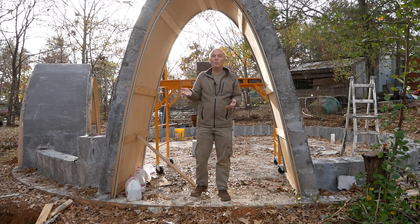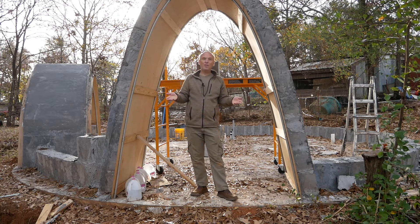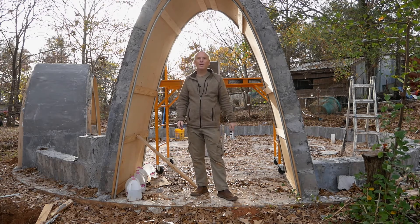So that's it — round window forms in a nutshell. I hope you found that useful and you have a great day!